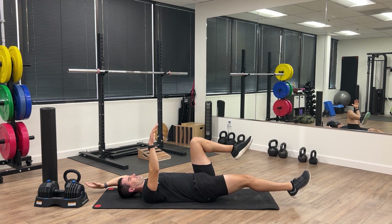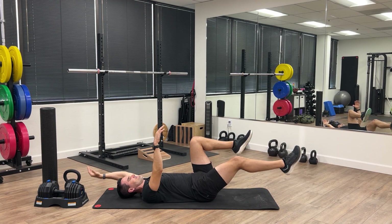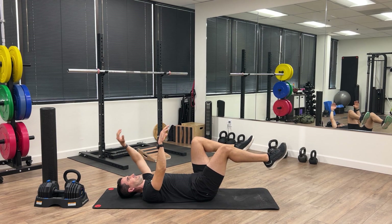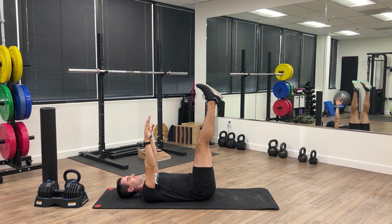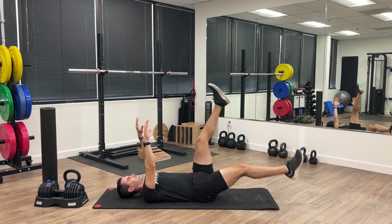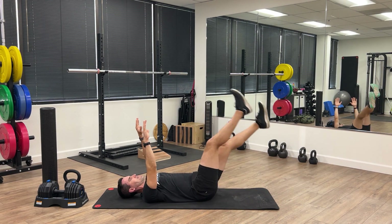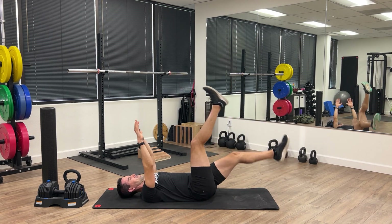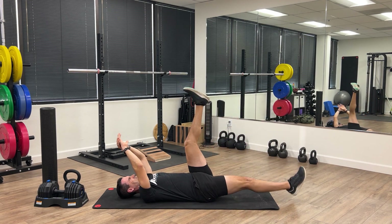When we get to the end of this portion — 10 on each side — we're going to make it a little bit more challenging. Now let's straighten the legs out and do the same thing, but keep the legs straight. Lower towards the ground and go for a little more speed this time. Keep the back pressed down and stay engaged through the core. This helps work on the speed of contraction of those lower abdominal muscles.